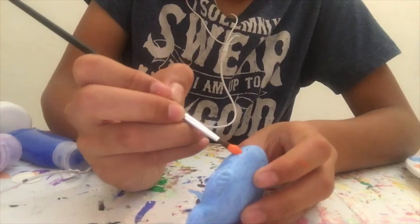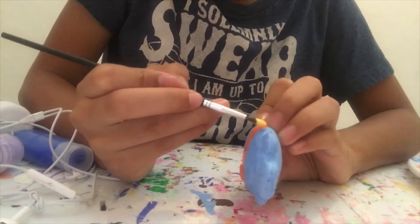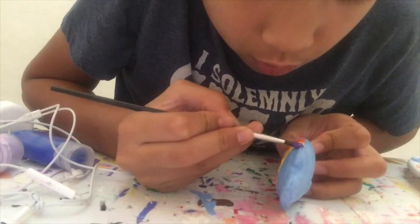So first I'm going to put a little band thing on it. But like I said earlier, it's going to have different colors. So first I'm going with orange. Now that the orange is done, I'm going to start on the yellow. Now that the yellow is done, moving on to the purple. Now time to let this dry.